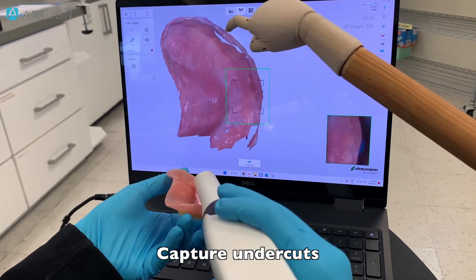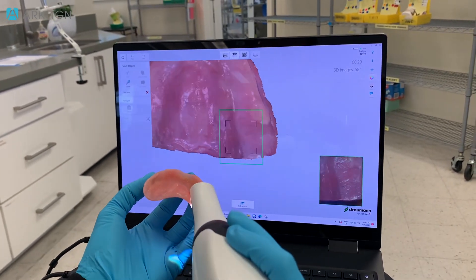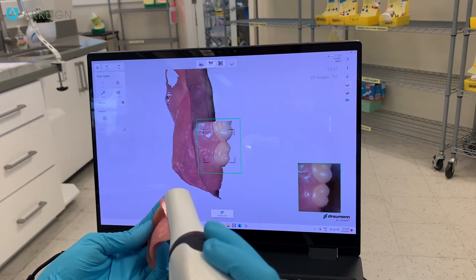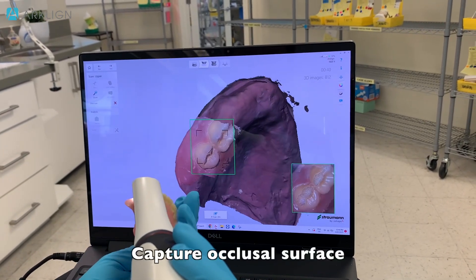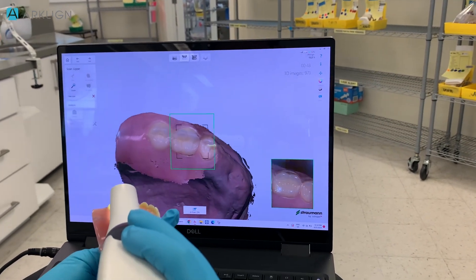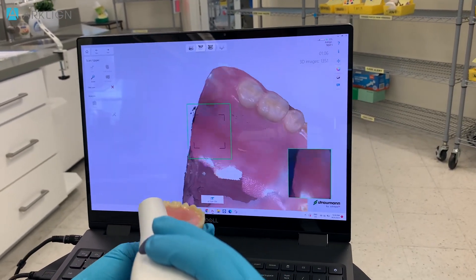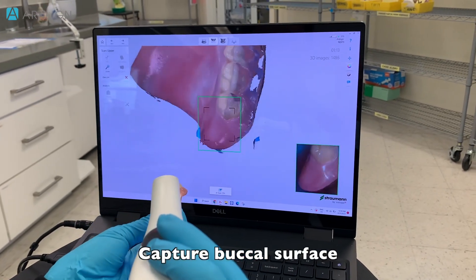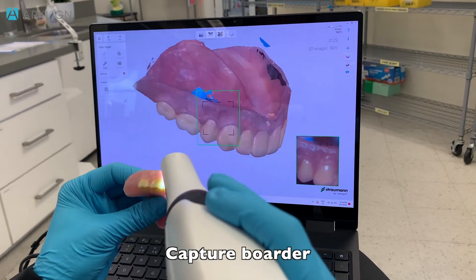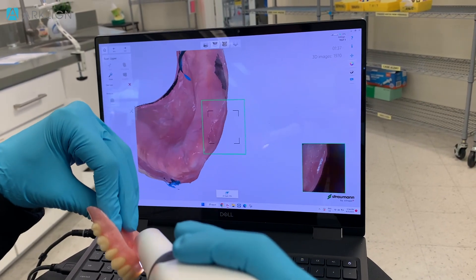Watch for undercuts. I'm going to slowly go to the border area, and go up to the occlusal surface. We're going to go around the occlusal, and then we're going to go to the buccal, and then we're going to patch the border area.